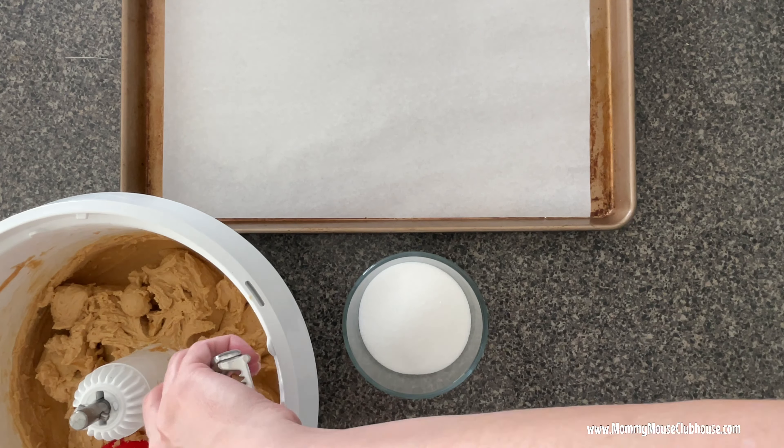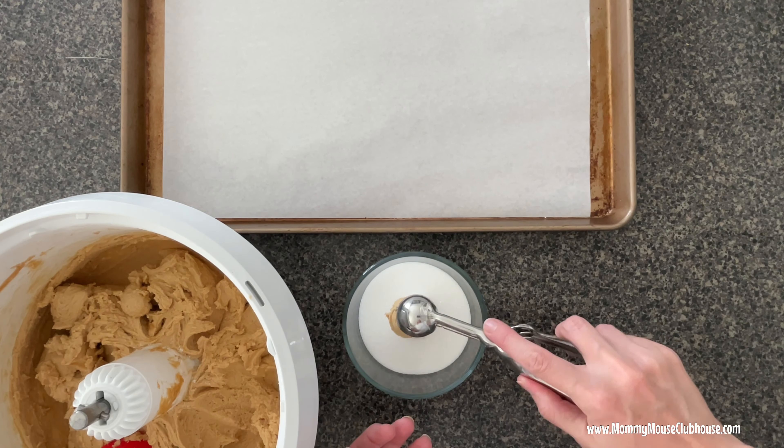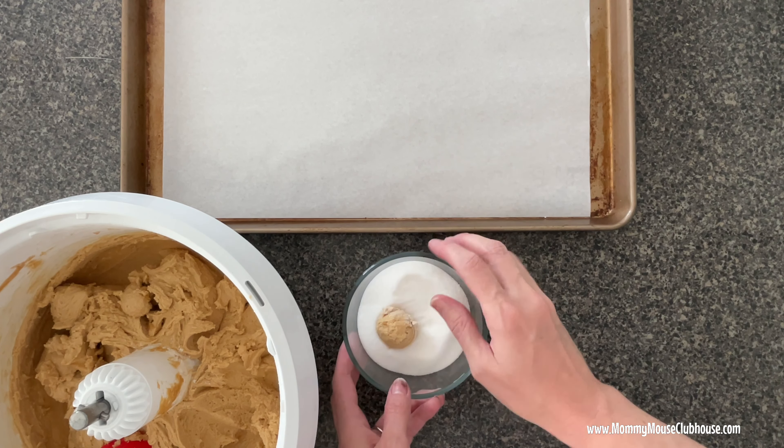Use a one-tablespoon cookie scoop to measure the peanut butter cookie dough. Roll the dough between your hands to form a ball, then coat the dough with white sugar.